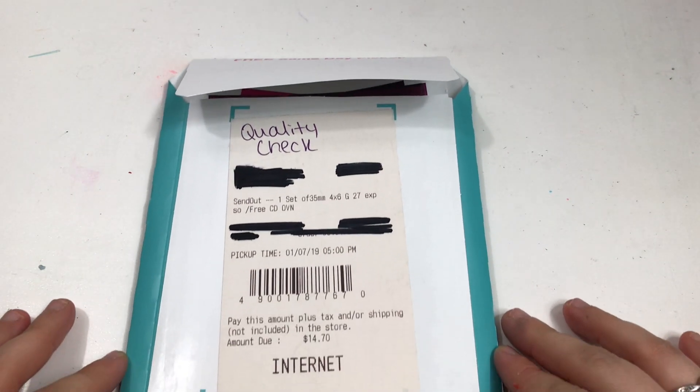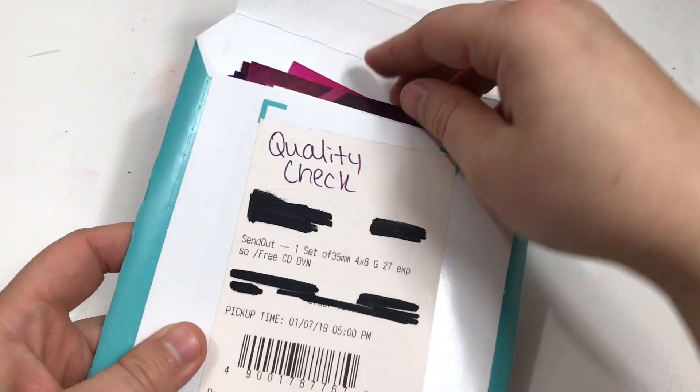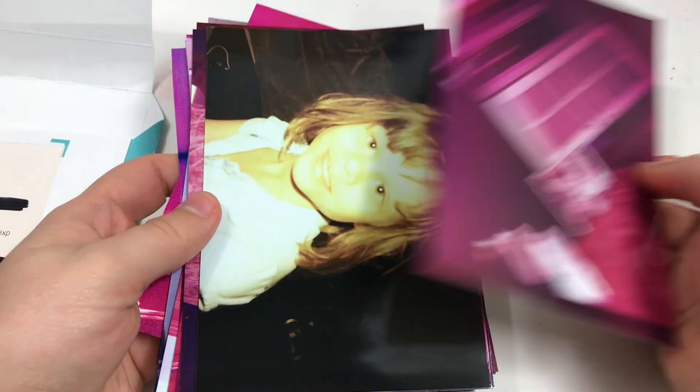A little while ago, my mother was cleaning out her desk and she found this packet of old photos. It was probably from some disposable camera that either me or my older sister had, and we'd just held onto it for a long time.